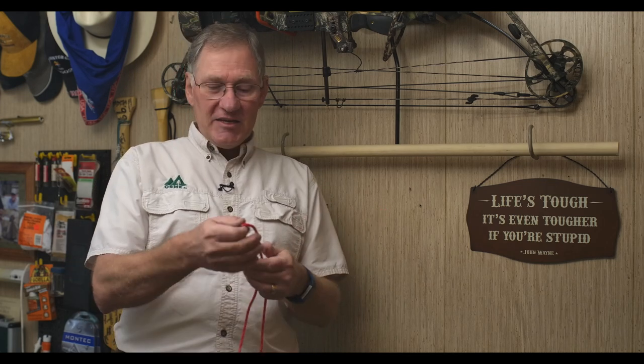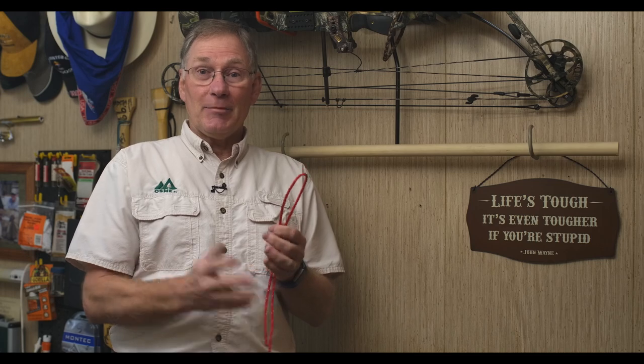Today we're going to start by teaching you the figure eight knot. The figure eight is commonly used for climbing, sailing — any situation where you need to secure the end of a knot and not let it slip. Let me show you how that's done.